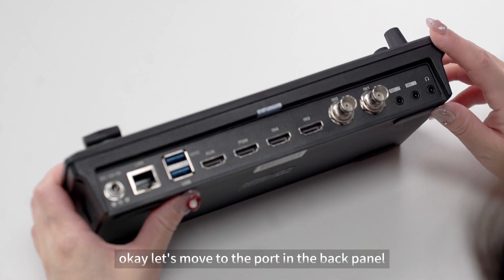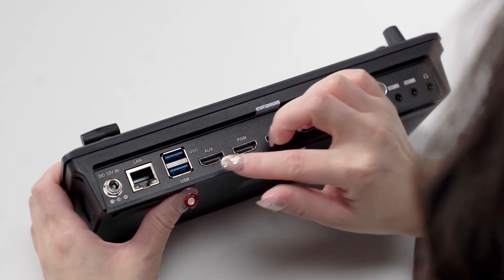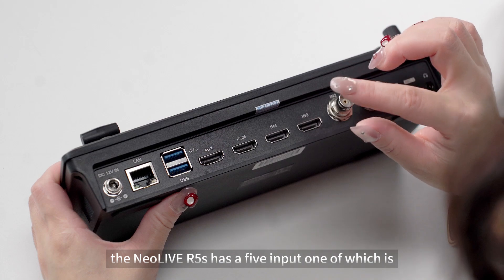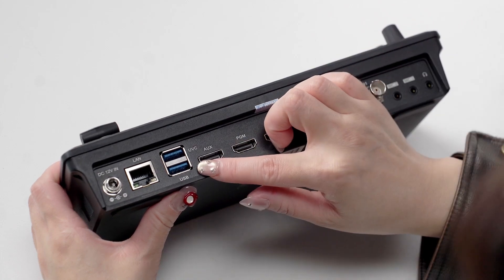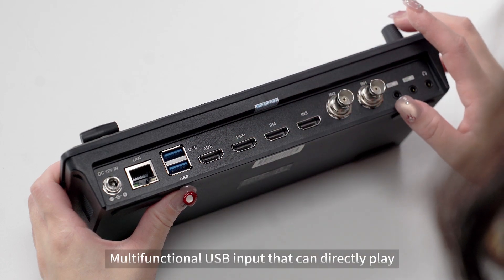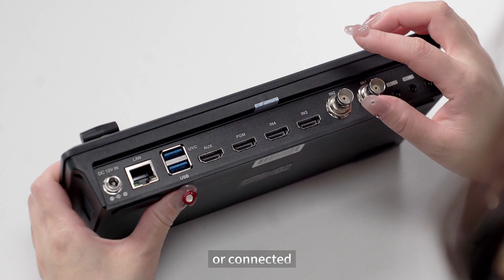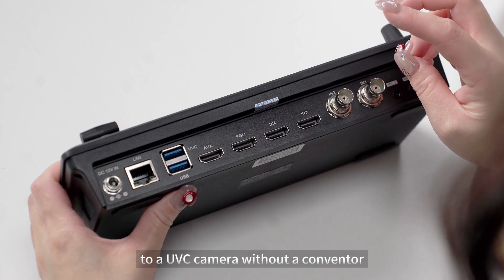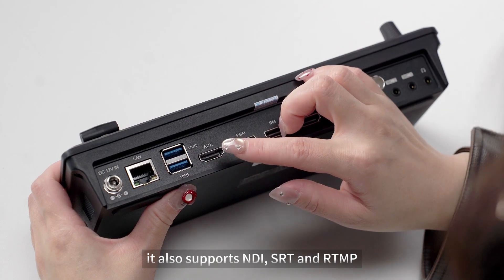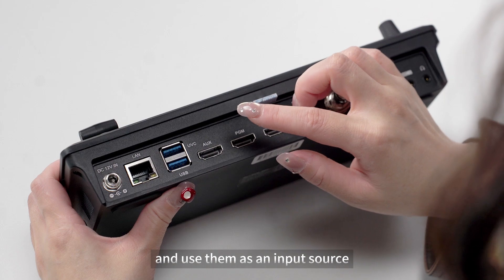Let's move to the ports on the back panel. The NearLife R5s has five inputs, one of which is a multi-functional USB input that can directly play media video source from a USB drive or connect to a UVC camera without a converter. It also supports NDI, SRT, and RTMP protocols to stream remote video feeds into the switcher and use them as an input source.